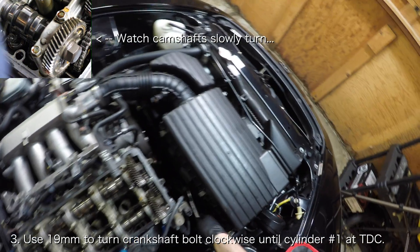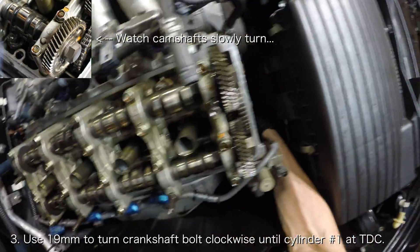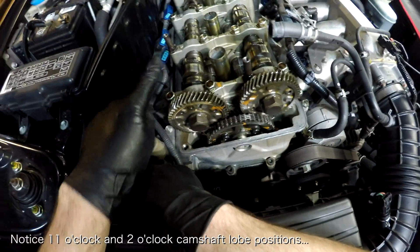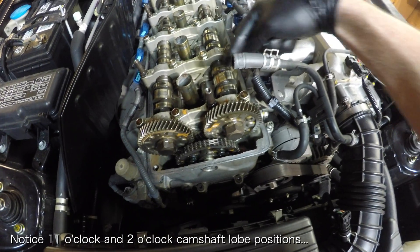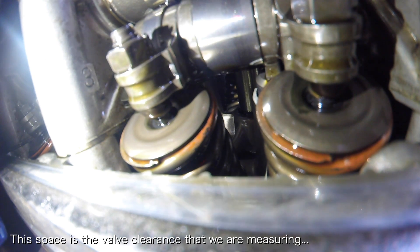With the car in neutral, use a 19mm wrench to turn the crankshaft clockwise so that cylinder 1 is set to top dead center. With the piston that you are adjusting at top dead center, you can now measure the valve clearances using your bent feeler gauges. The valve clearance in this case is the space between the valve stem and the adjusting screw.